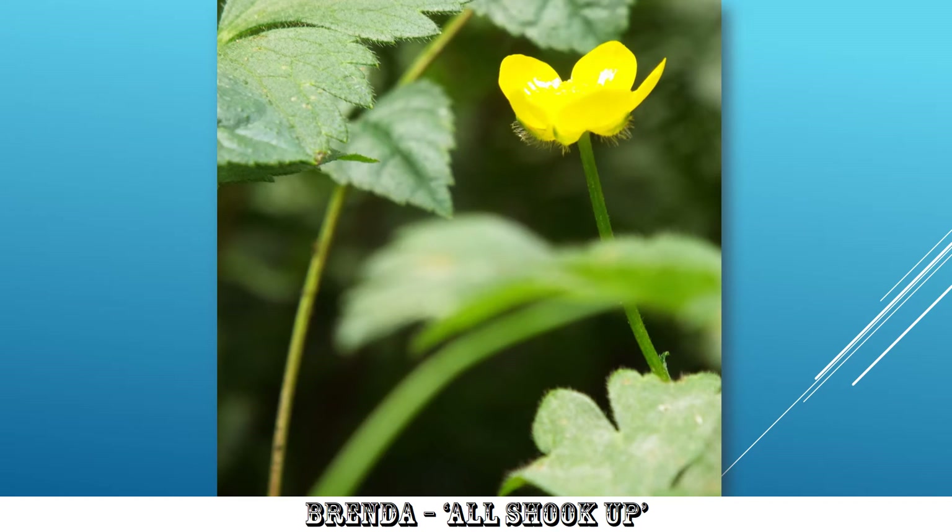Not sure the buttercup is really moving, although the leaves in front are moving. So, although the buttercup's in a nice one-third in, one-third down position, and the leaves are moving, perhaps the subject of the image is the buttercup itself. So, didn't quite tick all the boxes.